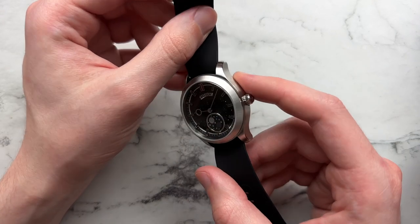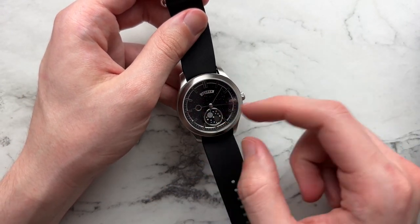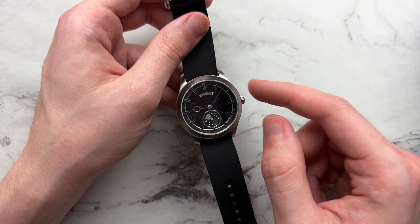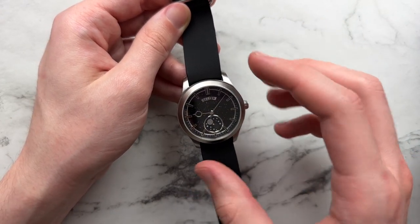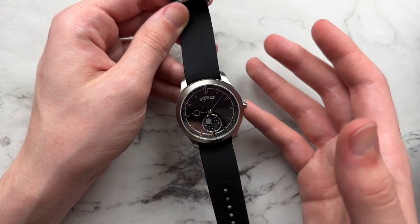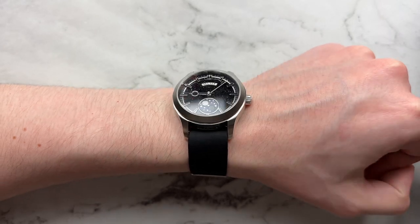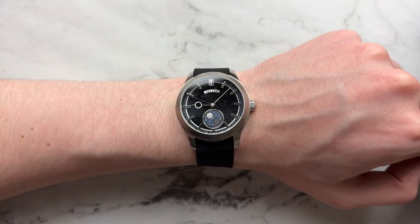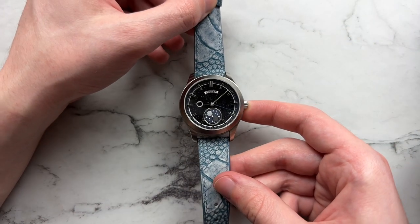Next we have a silicone NATO from Benchmark Straps — a surprisingly good combo. The black monotone feel helps the dial elements pop out more: the sparkliness of the aventurine and the blue accents take front stage. The NATO is so thin it doesn't add any height to the watch, it's comfortable, and it helps plant the watch well on the wrist.